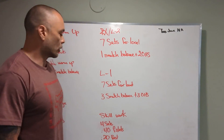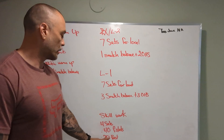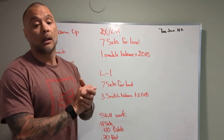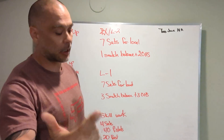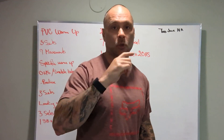At the end of the day, skill work: 4 sets, 40 seconds of pistols, 20 seconds of rest, 4 rounds. If we're having trouble with pistols: pistols holding onto a ring, pistols holding onto the rig, pistols to a bench, pistols to a box. So those are some options for you.